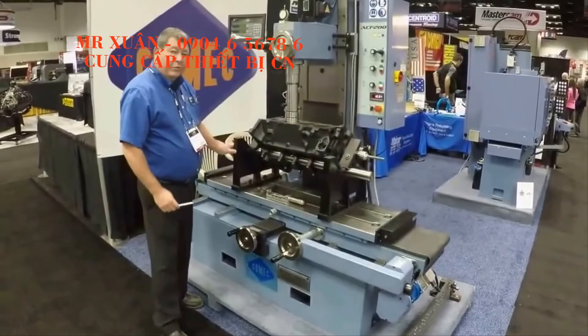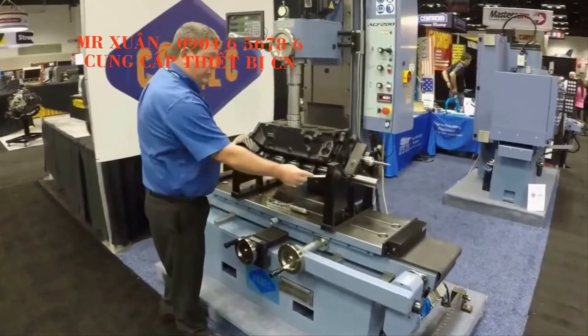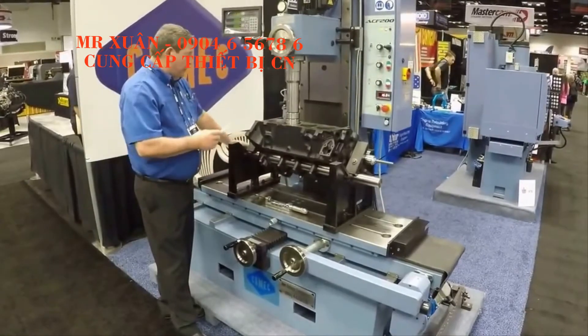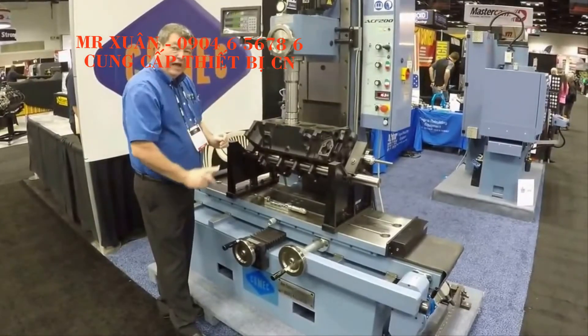We are showing it at the PRI Show with the optional Racing V8 fixture. This is for precise 90-degree angle of the block.